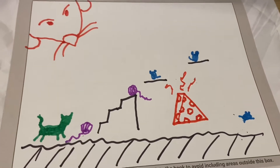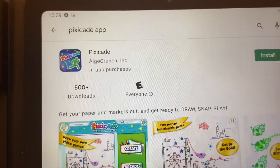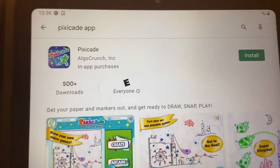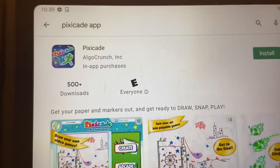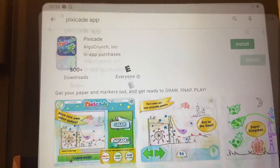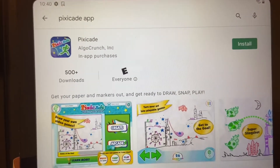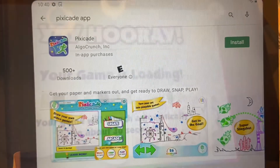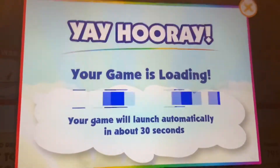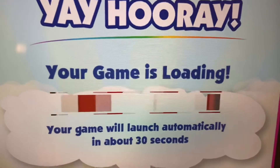Let's give it a try and see how we do. I'm going to my app store — this is on the Google Play Store and you can also find this on Apple. You look for the Pixicade app, install it, and then go. I went to my Google Play Store, found the Pixicade app, and downloaded it. I entered in my code and now my game is loading — it'll be ready to launch in about 30 seconds.